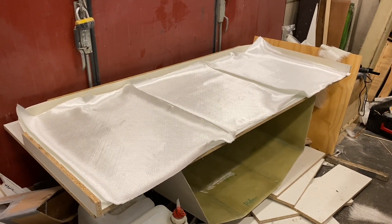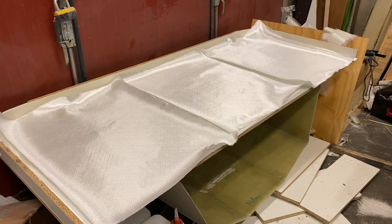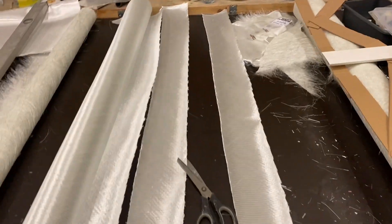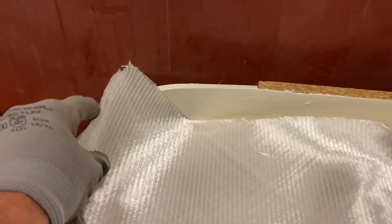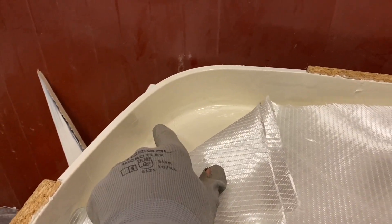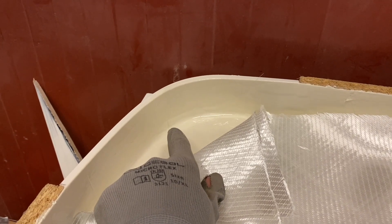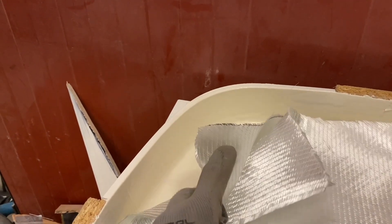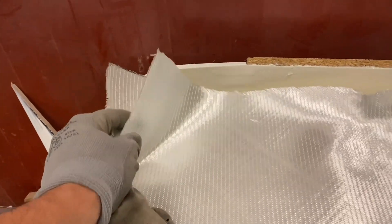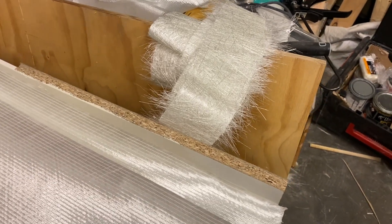Now I'm going to lay down chopped strand matting and biaxial in layers. I've prepared some strips. First I put in two layers of gel coat, then some chopped strand matting just around the corners — it's much easier to lay that first. Then I go over it with biaxial on top, then another layer of chopped strand, and finally biaxial again, continuing all the way around the form. So: corners first with chopped strand mat, then biaxial.